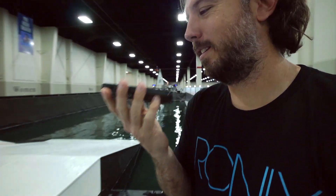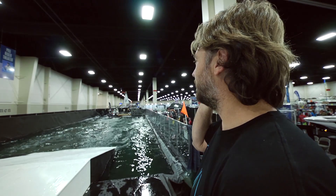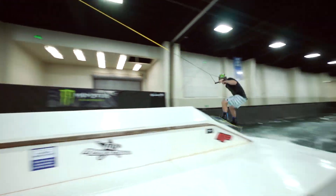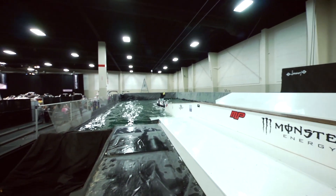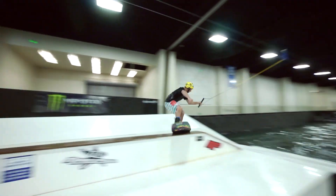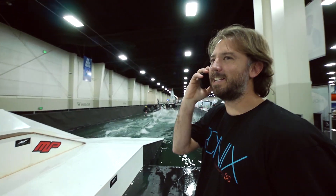Hey, what's up, Watson? Can you hear me? I guess I got to call out some tricks so you can do some tricks on this feature. Give me a nose press backside 180. Nose press front lip right here. Front lip. Nice. Very nice. Hey, you can go back to your music now.